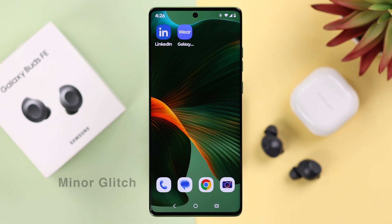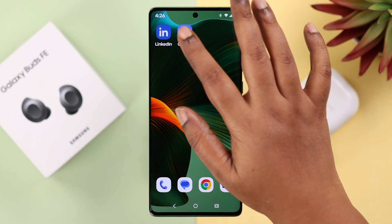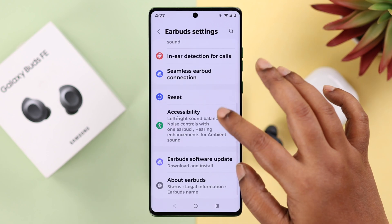Sometimes if everything is okay this might happen just due to a minor glitch, so in that case we're going to forget, reset, and reconnect with our device once again. If you're using a wearable app, go to the earbud settings and go ahead and reset your earbuds.